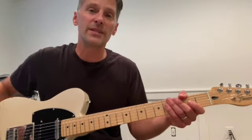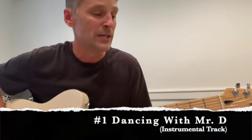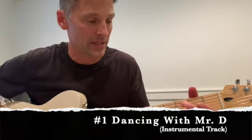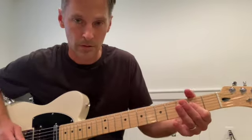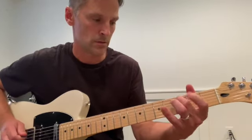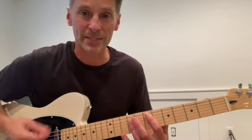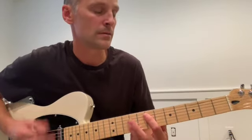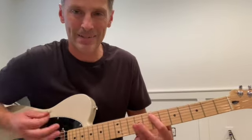The version of Dancing with Mr. D that we're all familiar with — the lead track of Goat's Head Soup — starts with Keith doing that famous riff in the key of A. But that's not what we hear on this new instrumental version. This is in the key of E, and Keith starts it with an E power chord.